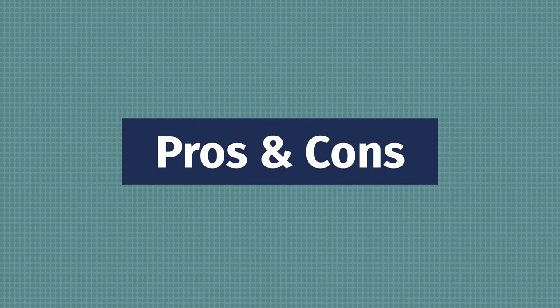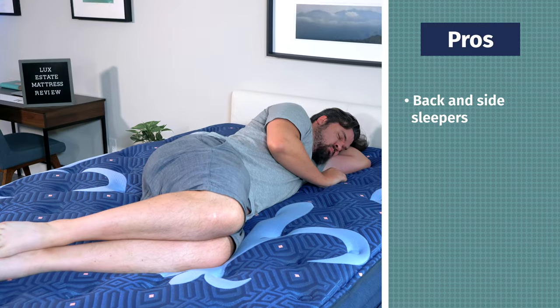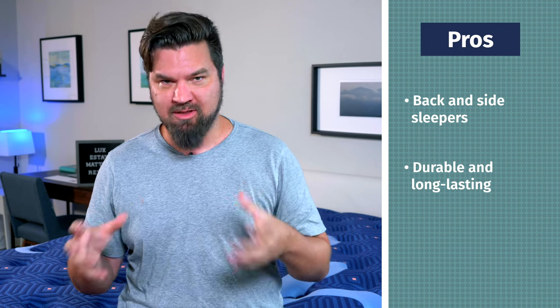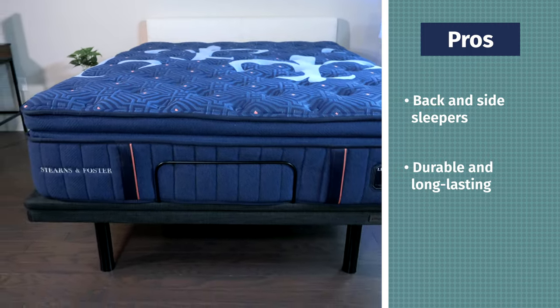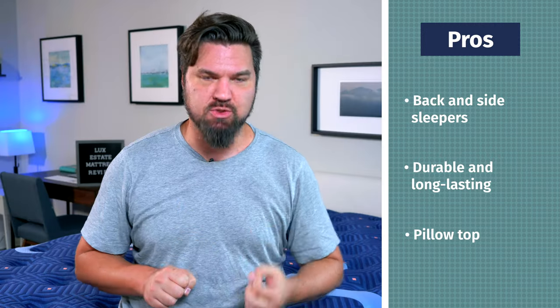Now, who should get this mattress? It is a good option for back and side sleepers — a good balance of comfort and support for back sleepers, and with the softer model, a good match for side sleeping. It's also a good option if you want something durable and longer lasting. It is on the pricier end, but you get more durability for that price — a good long-term investment. It's also a good option if you like more of a pillow top mattress; this pillow top rises off the top of the mattress giving you that pillowy feel, but with good response as well.